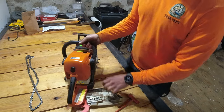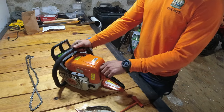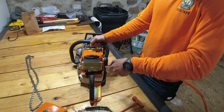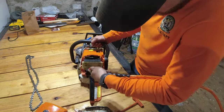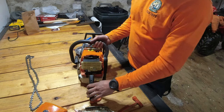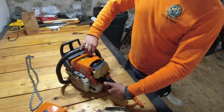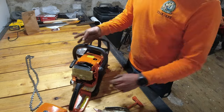Now I'm going to put my saw on full choke to close up the carburetor so no sawdust gets in there, then pop off my air filter cover. As you can see, my air filter is pretty dusty, so I'm going to take my air compressor and give that a quick blowout. The air filter is in much better shape now. I'm going to blow off the entire rest of the saw as well as the chain cover, keeping the choke on full choke so the carburetor stays closed and I don't get any gunk in there.